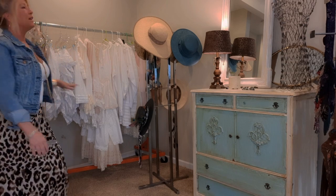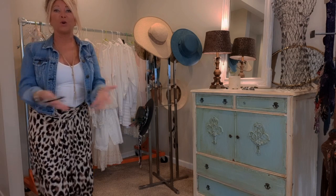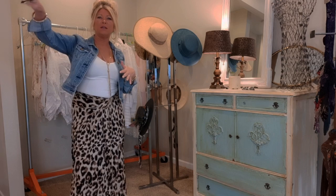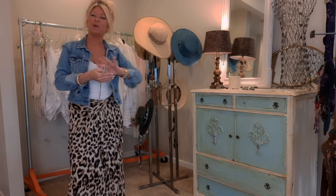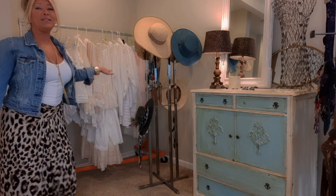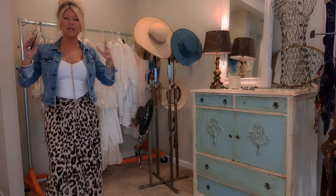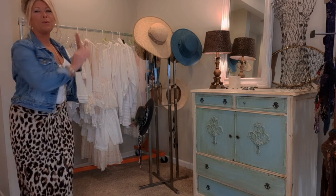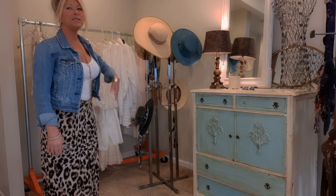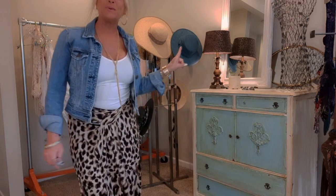Over in this corner I have a rack of white clothes. In my main area I keep clothes that are yet to be worked on and upcycled. I keep my finished items in a room with the door shut because I don't want my cats rubbing up against them and getting hair on them. I have white clothes here because this wall gets seen in a lot of my videos, so I thought it'd be pretty to put all my whites there. Then I just have a rack for hats and this dresser.